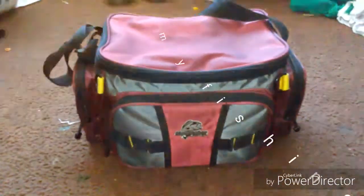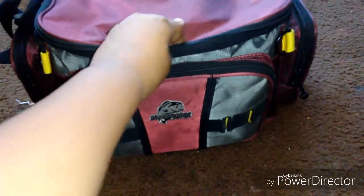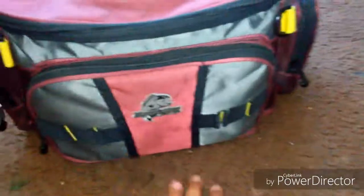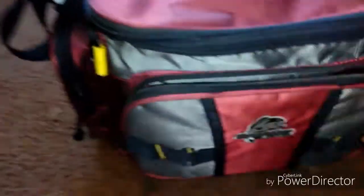It's Justin Pineda and today I'm gonna show you what's in my tackle bag. It's a black, red, and yellow Oakbean tackle bag. Right here in my medium compartment I keep...